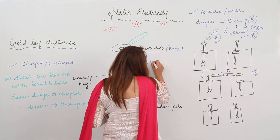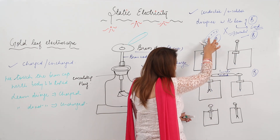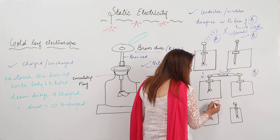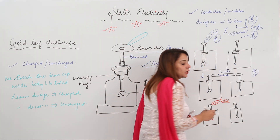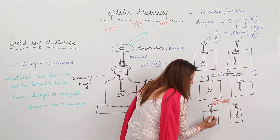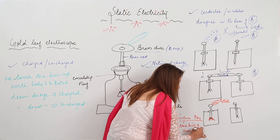One more thing we can determine is the nature of charge on the body to be tested. Suppose I have charged the electroscope by touching it with a glass rod, so it has acquired a positive charge and the leaves are diverged. Now I bring a body to be tested whose nature of charge is unknown. If the leaves diverge more — if the divergence increases — that means the body has the same kind of charge as the gold leaves.